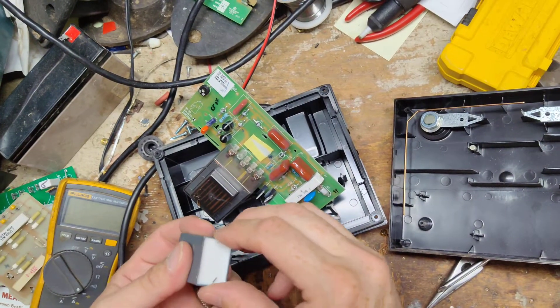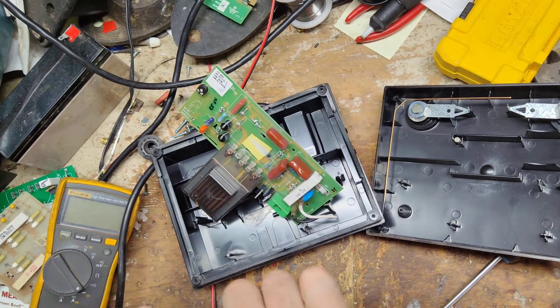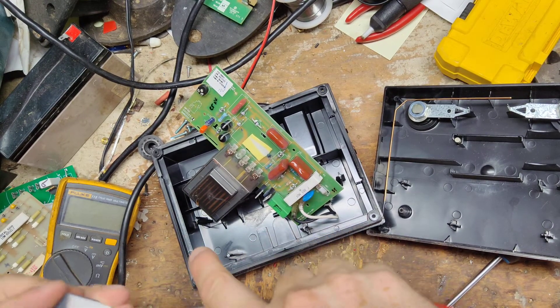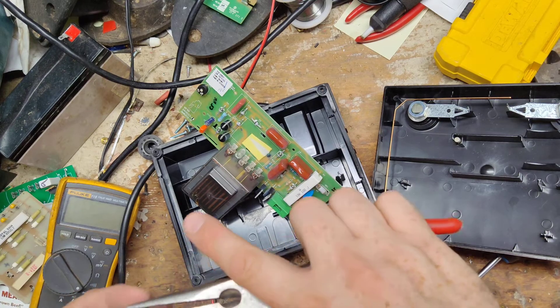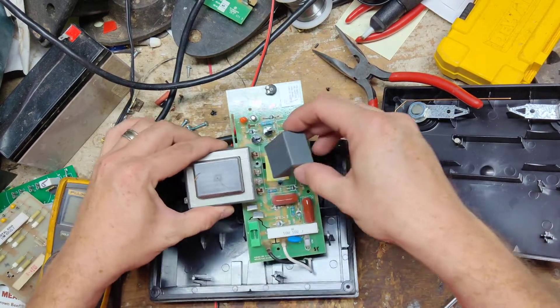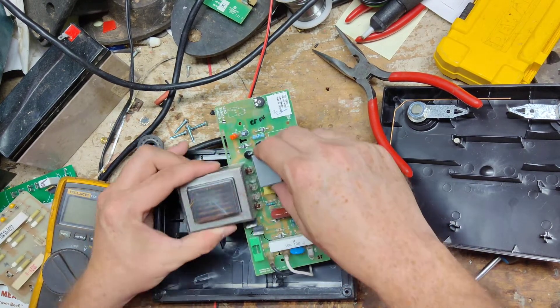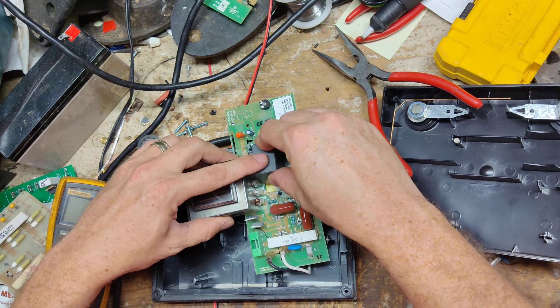Finally found it. So this is the same rating as the one that's on there, it's just a different shape. The only thing I'm worried about at the moment is whether it's going to be too tall when I put it in there.